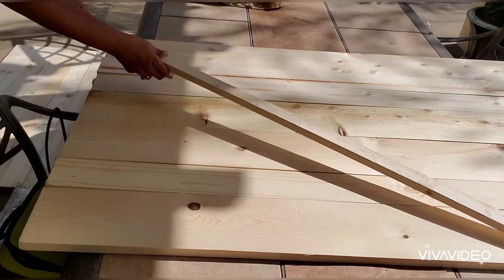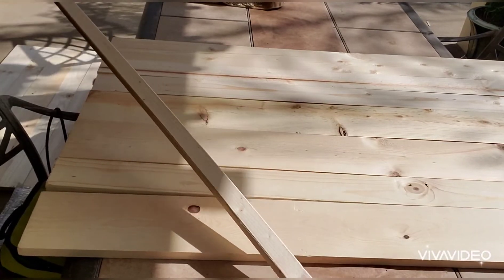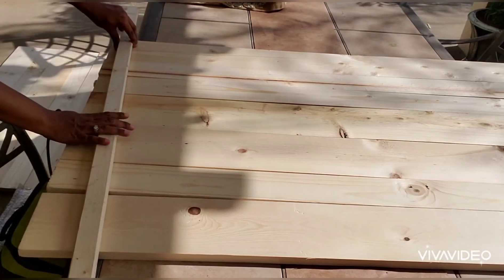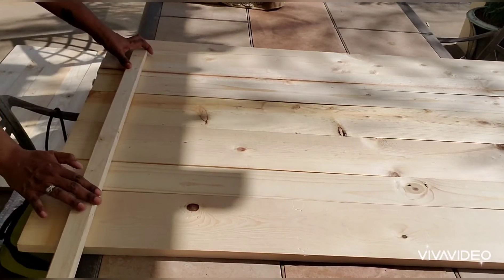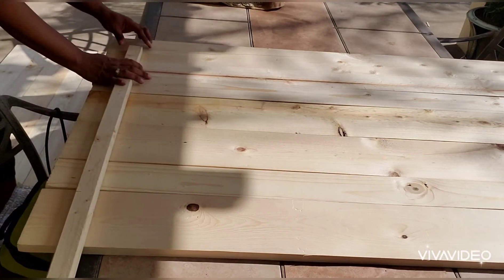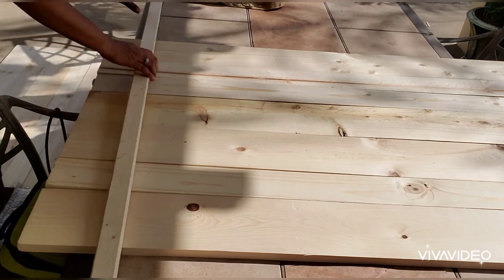Next I'm taking this long one-by-two and cutting it down to make a brace underneath the table. You want your brace to cover all the seams on the wood — from here all the way down past the seam, maybe two or three inches past, so that you can hold the table together once you screw it in.